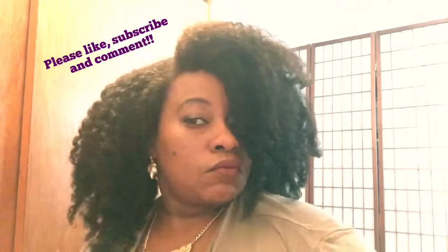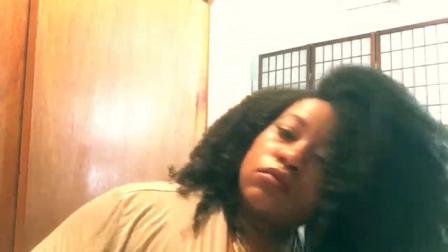Thank you so much for watching — please make sure that you like, subscribe, and comment below. We're just going to fluff a little bit more and we're done. I love it. Have a blessed day, guys. Thank you!